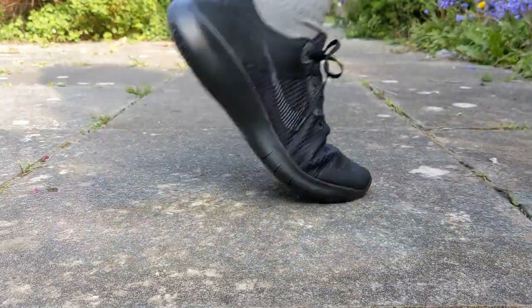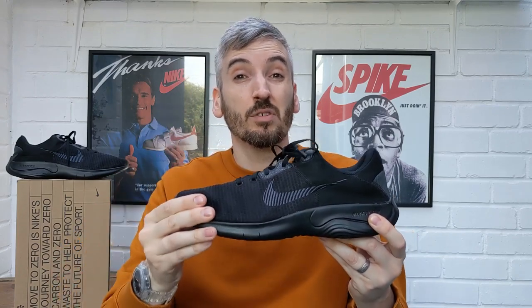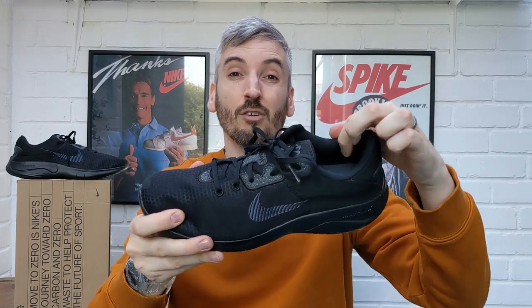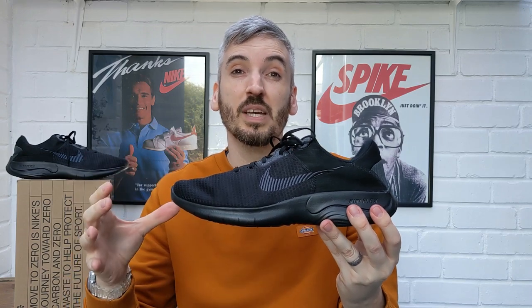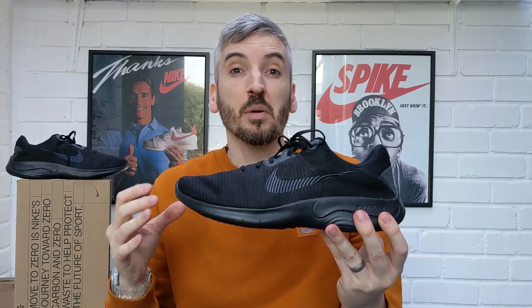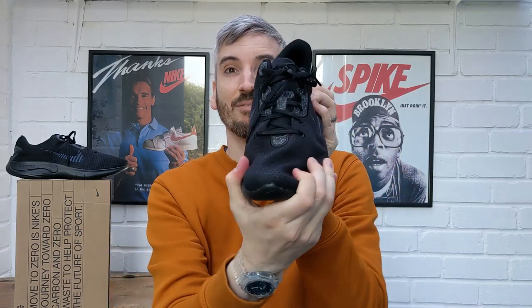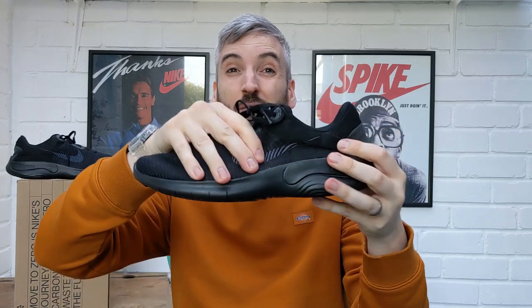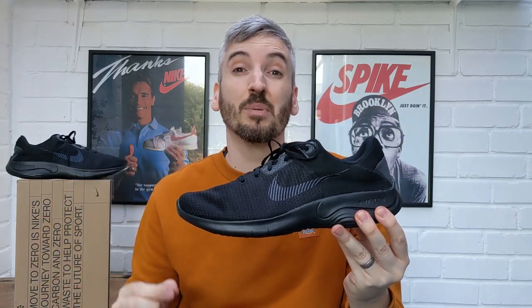Fit-wise, these are a true fit for me length-wise and width-wise. I've got slightly wider than average feet but there's enough room in the toe box. The cushioning in the heel is nice — there's a lot of it — and the upper is soft so it feels nice on top of your feet. The only concern is that being a budget shoe, if you're going to buy these for stability purposes or long-distance running, they really don't have much stability at all — they're a very floppy shoe.